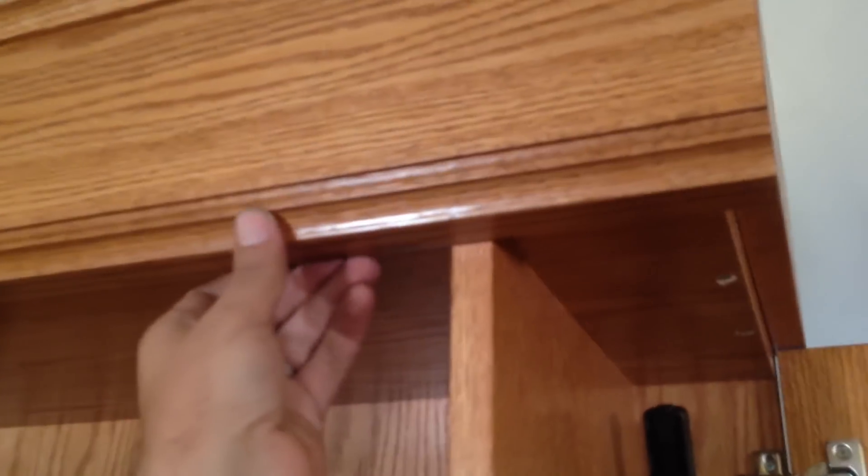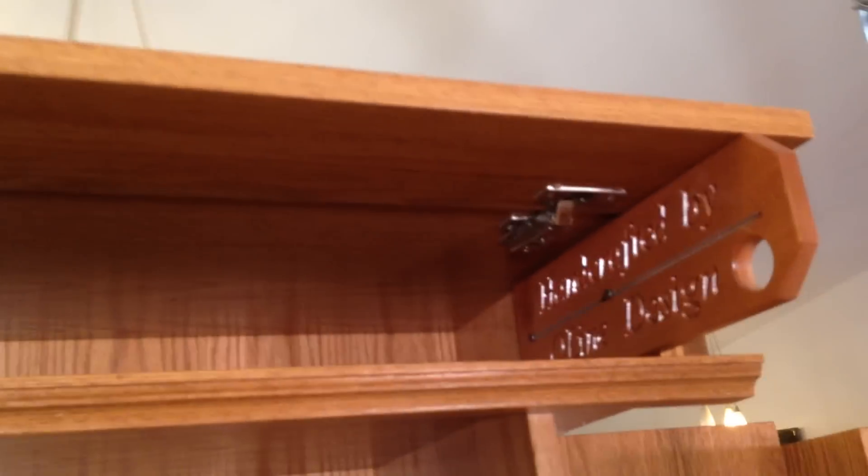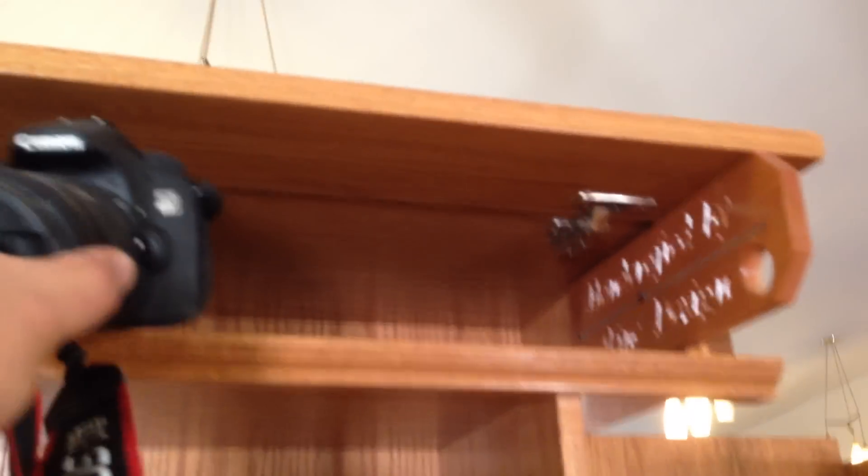There are more hidden compartments if we slide over this molding. We can now open up the top where we have a very large compartment up here as well. This is great for storing larger items, like photography equipment.